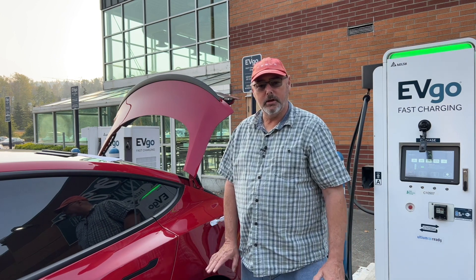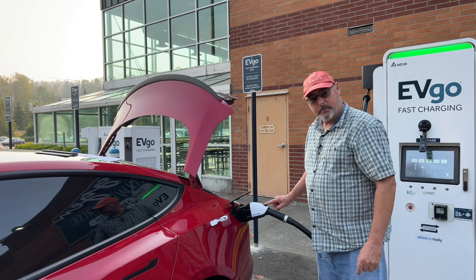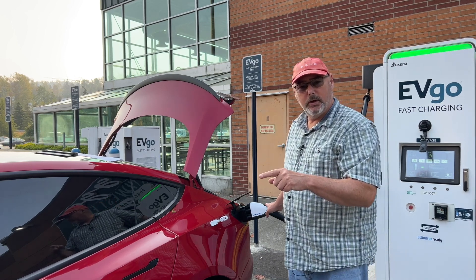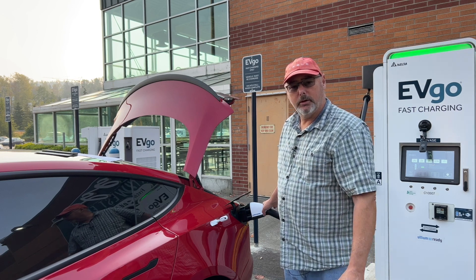Now that you've completed the charging session, you do not press this button to stop the charge. What you'll do is go to your touch screen and stop the charge there, or do it on the charger — I'm going to do it on the charger.